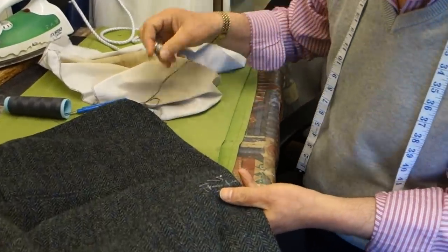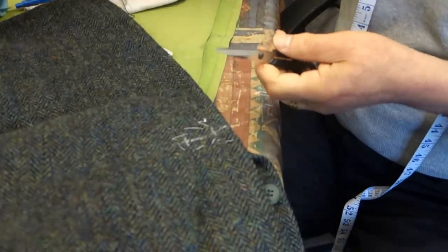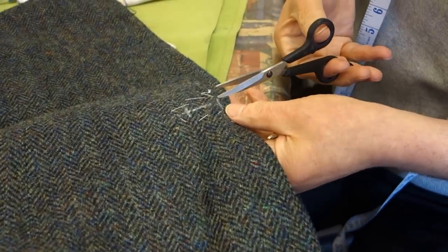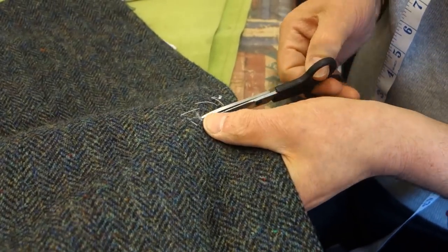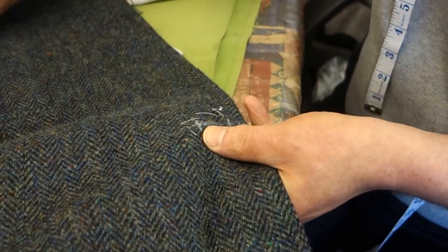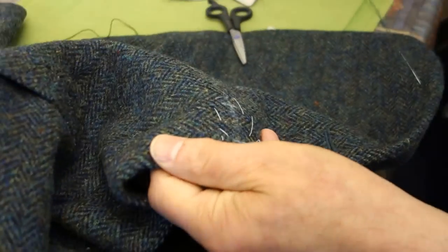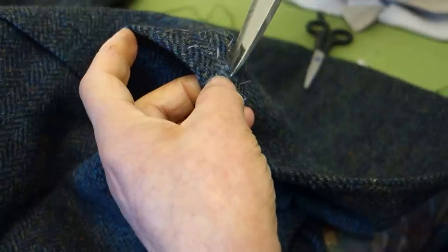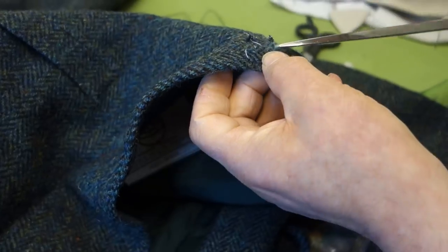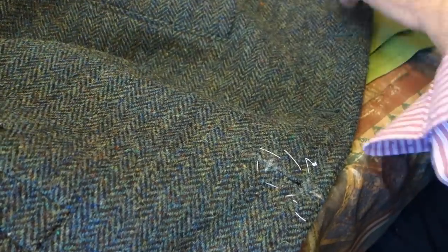He's about to do a buttonhole. You've already marked out the place you're going to do the button. It's on a Harris Tweed. The first thing you do is actually cut it. And you've tacked around the hole before. You're making it slightly larger where the keyhole is — the keyhole part of the buttonhole towards the edge.